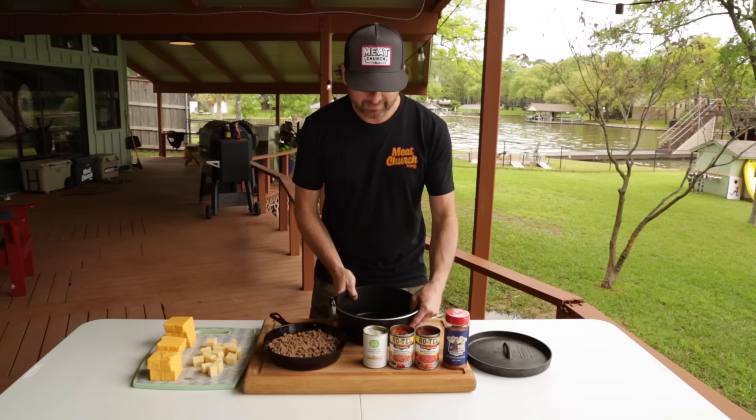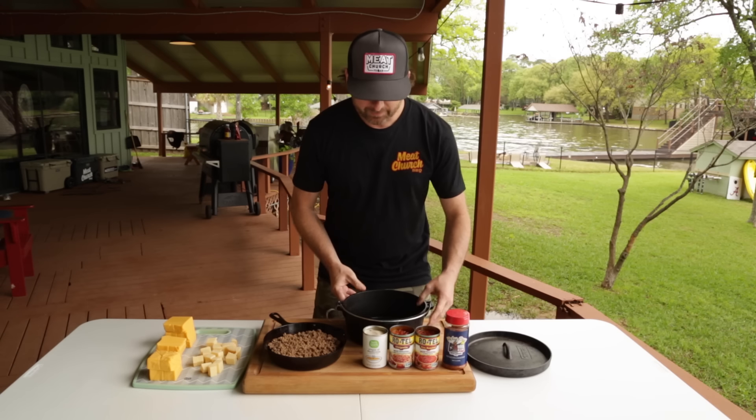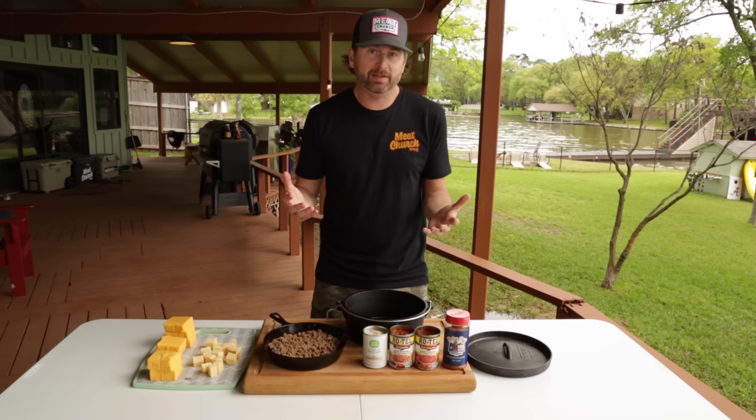We're going to season it with a bunch of Holy Cow and put this in a Dutch oven — this is a Dutch oven we compete at the Houston Rodeo with. We're going to put it in the smoker for 45 minutes, stirring it a few times. It's literally that simple. We have made this three times this week, so we decided today, let's just make a video on it.